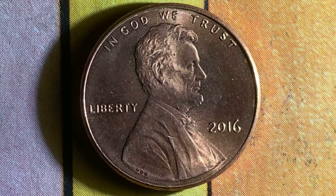Here is an amazing 2016 Lincoln Shield cent. This is a copper-plated zinc penny composed of 97.5% zinc and 2.5% copper. The diameter is 19 millimeters and the weight is 2.5 grams.